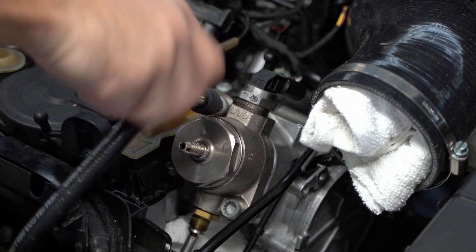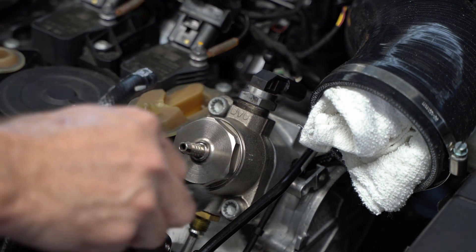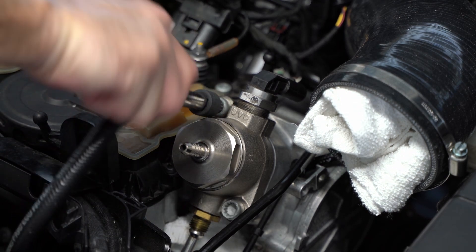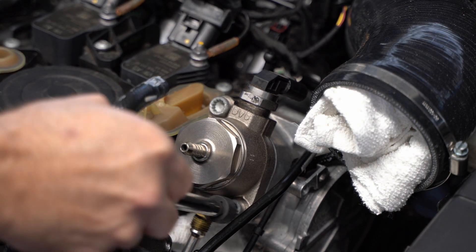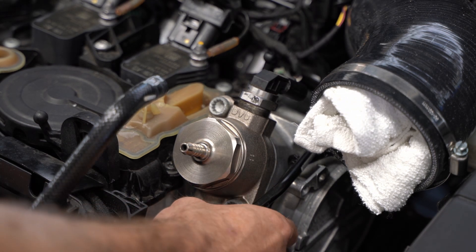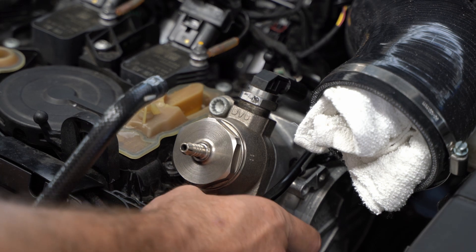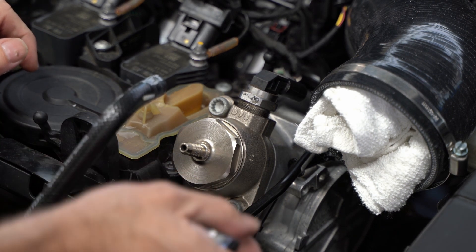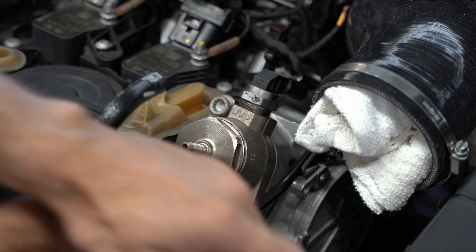When you tighten this down, alternate top to bottom to top to bottom and sort of ease it in — don't tighten one side completely down and leave the other one stuck out. I'm using a 10 millimeter triple square and just going back and forth letting it seat properly. The torque spec on this according to Volkswagen is 20 newton meters, so that's what I torqued it to. Then I went in and tightened that hard line fitting — it screwed right in with no issues of cross-threading or misalignment.